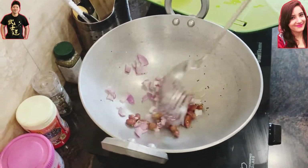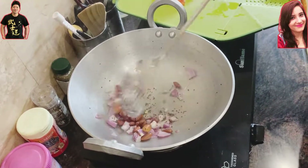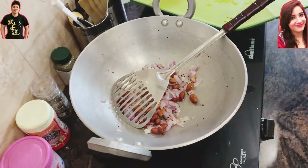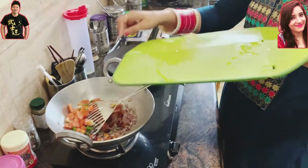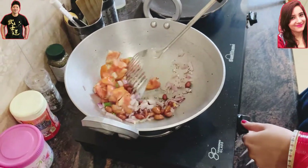After adding the mustard seeds, let's start adding the vegetables. First, add the onion — this takes a little bit of time, so add it first and stir. After the onion gets a little soft, add the tomato and green chili.